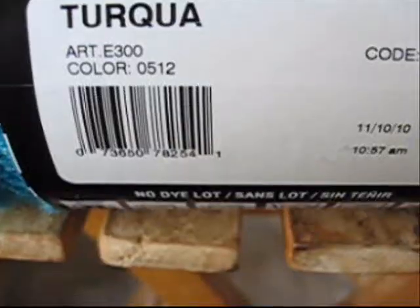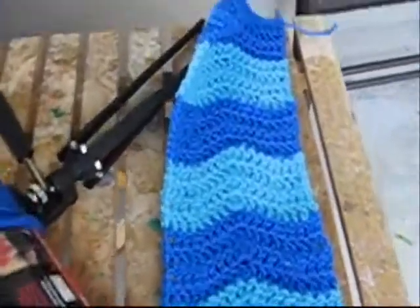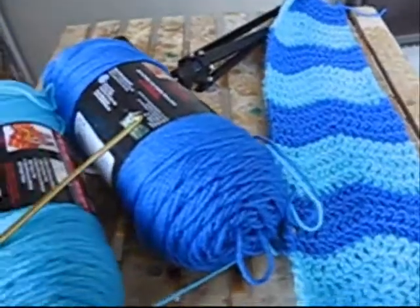I was lucky I found my yarn locally, but you can also order it from the Red Heart website. So better get cracking! Here's what my scarf looks like so far — I have about two feet of it done, and I'm going to be working on the rest of it today.